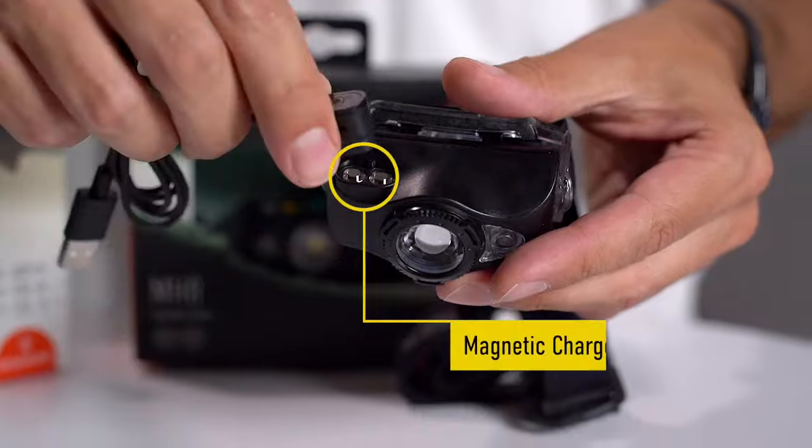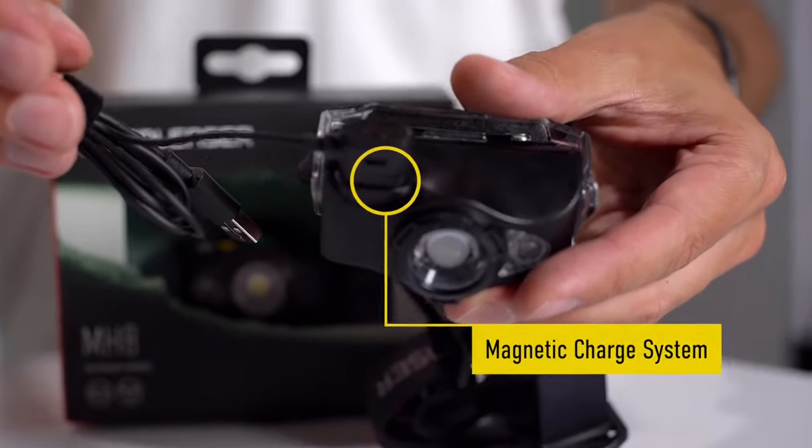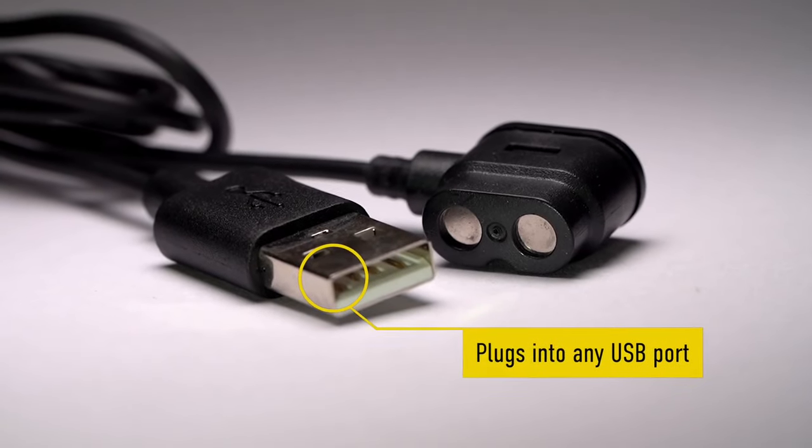Charging is simple and efficient with a clever magnetic charging system, since it does not require the battery to be removed from the housing.